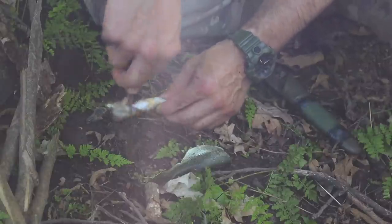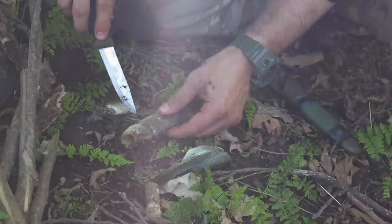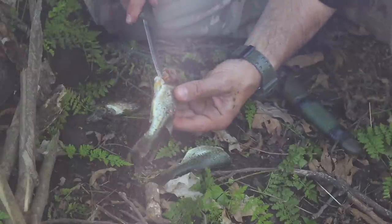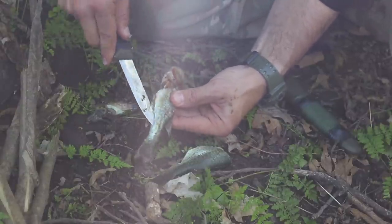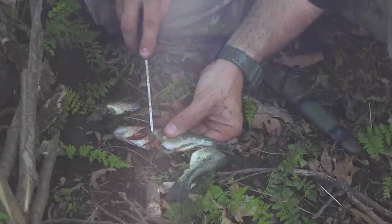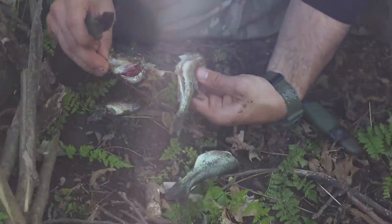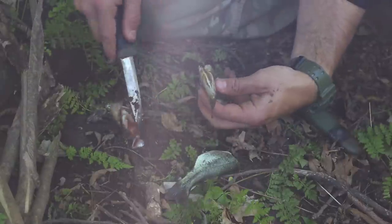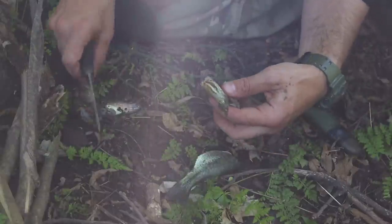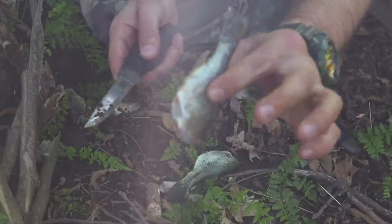Behind the fin, cut up. Behind the fin, cut up. Cut all the way down, behind the head, and then simply grab and pull all the guts with it. Then we got our fish heads, and there's our second fish.